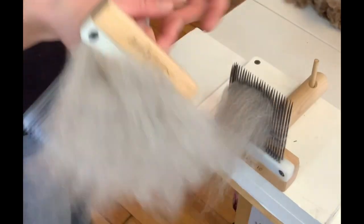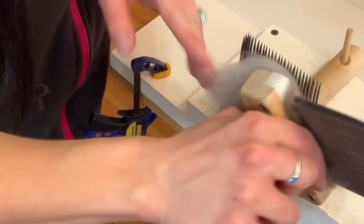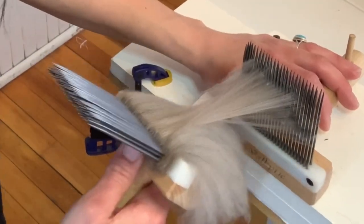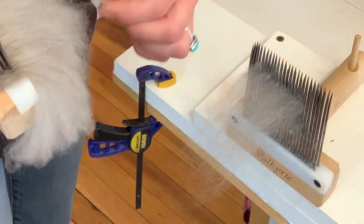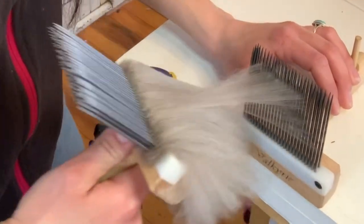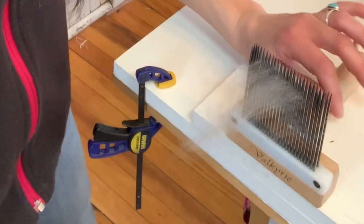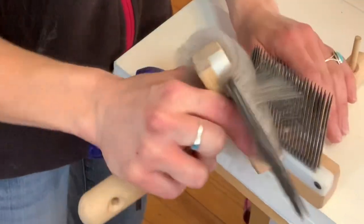This, my friends, is how you make a comb top. You can also get a big hackle after and take it all and put it on the hackle and then just do one really long piece. But I only have a fine hackle, so I can't really put this on there — I'm not really sure, maybe I could after it's combed. This is super fine. You can also spin right from your combs as well — you don't need to take it off. It actually makes it a little bit easier because you skip that whole dizzying-off step, but I'll show you how to dizzy off since this is a tutorial.